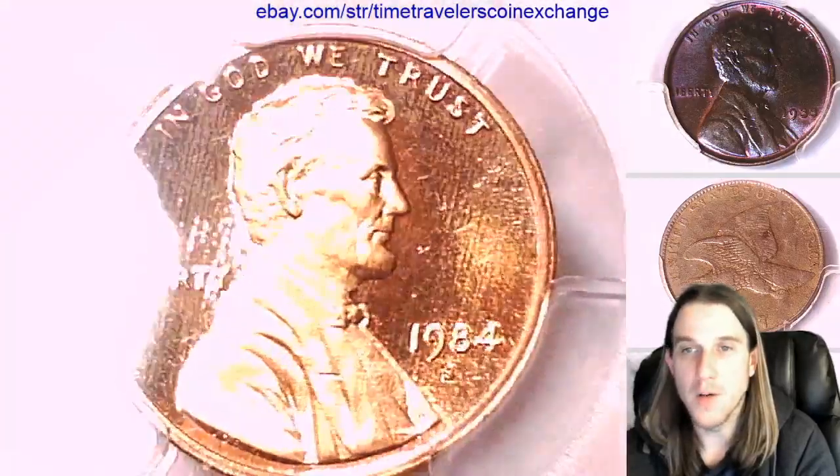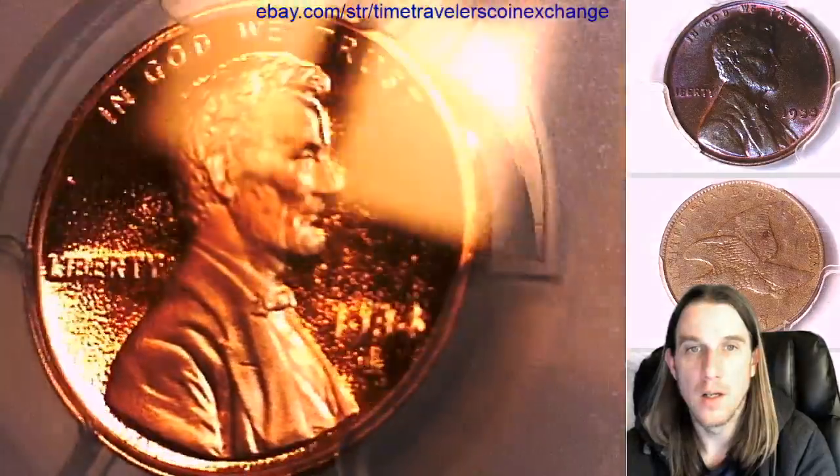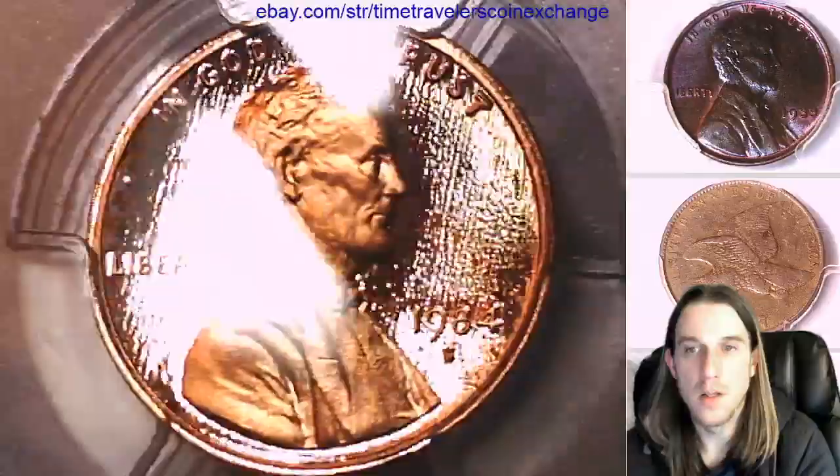We'll take a look at the obverse of Lincoln, and we can take a look at the reverse of the Memorial.